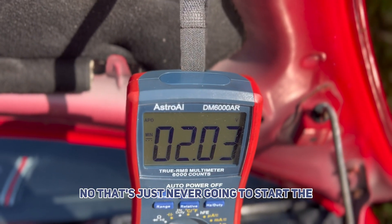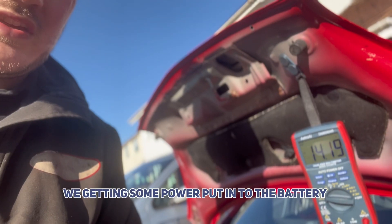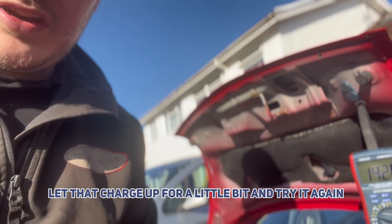Now that's just never going to start the car. Okay, so we're getting some power put into the battery — as you can see it's coming up to 14, 14.2 volts. Let that charge up for a little bit and then try it again.